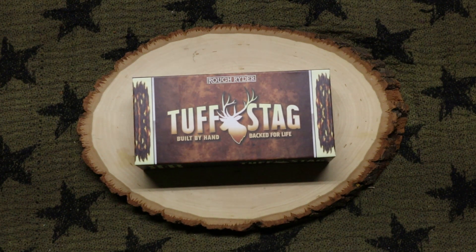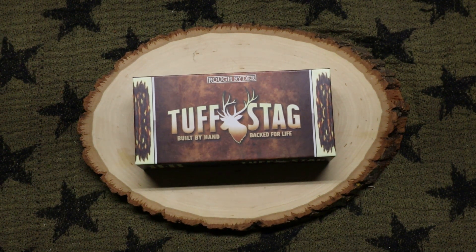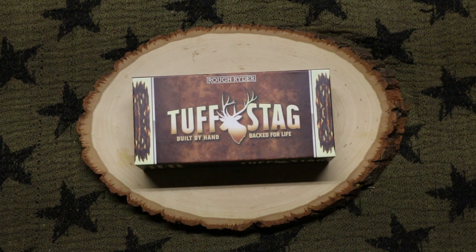So I've got their Tough Stag in front of me. I like these because they're rustic and give you an old feeling — the way the delreen looks and everything. It gives you a traditional feeling. Rough Rider is good about making their knives look traditional, look correct, and they look like they've been built pretty well. As it says, it's built by hand, back for life — you can't beat that.